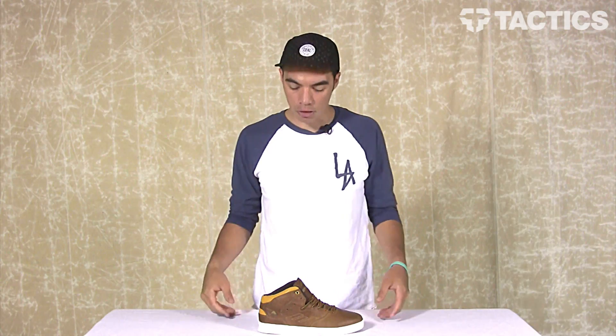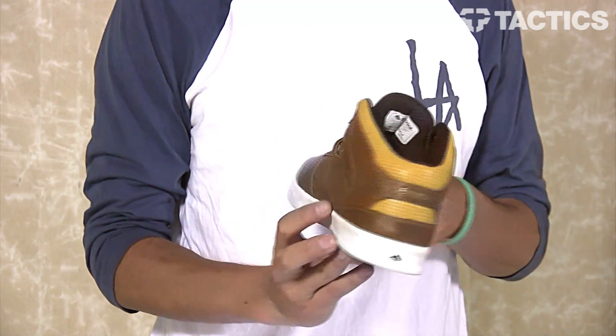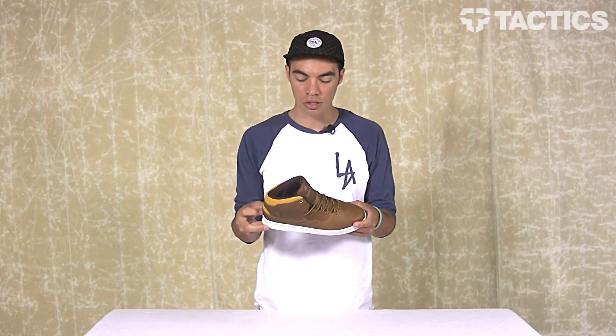Benson here for Tactics Board Shop, and right now you are checking out the Reynolds LX. It's got a higher end material story going on but the same tech features. We're going to look at all those details, so let's just get right to it.